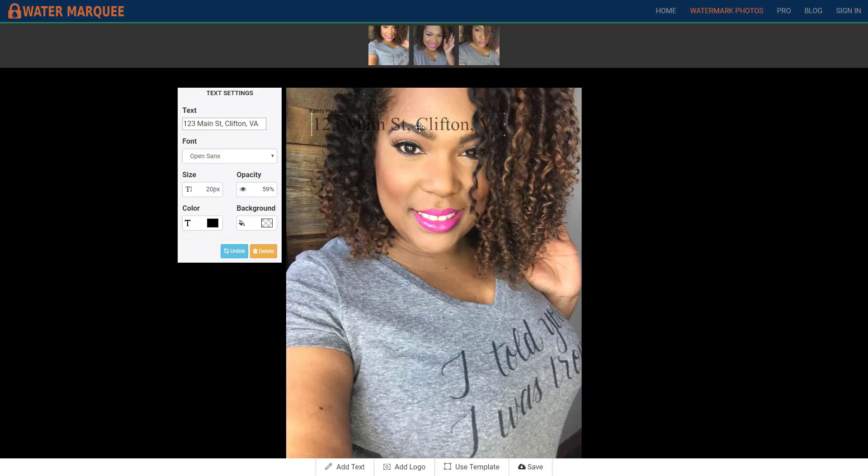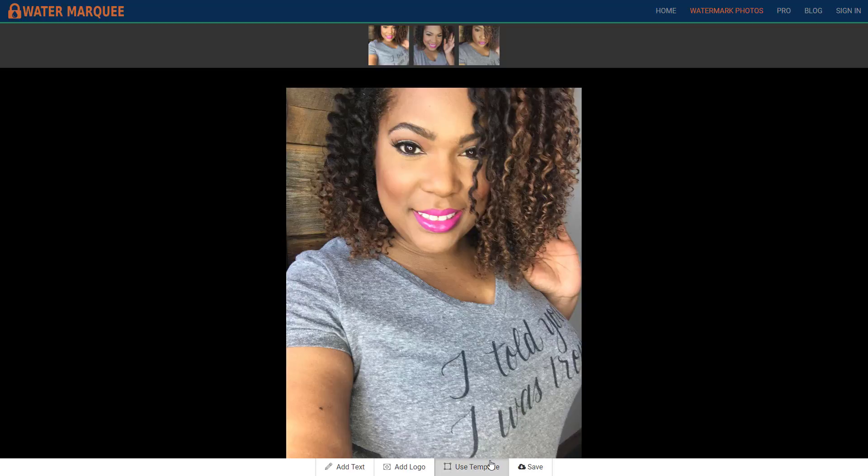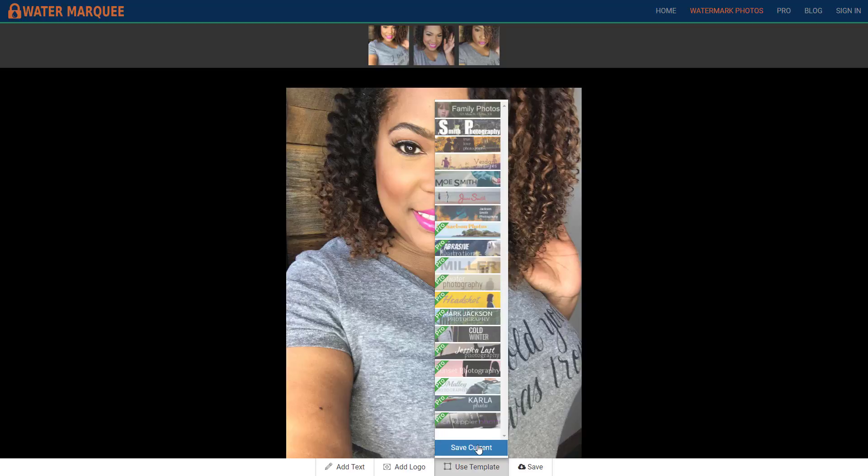You can add addresses and things like that — that's actually pretty cool. I can probably create my own templates and things like that. You can save different templates. And with the pro version it looks like there are a couple of different templates.